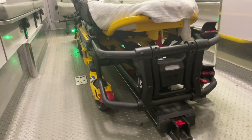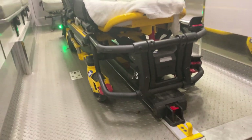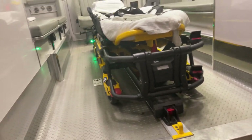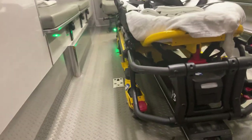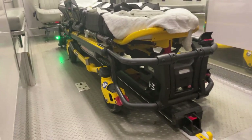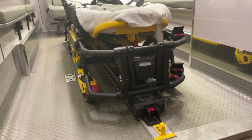This stretcher can be used on different grades with caution as it will auto adjust. However, if at any time you do not see the two green lights when attempting to load or unload the stretcher, you must change the position of the truck to ensure an appropriate surface for the stretcher to load and unload properly.